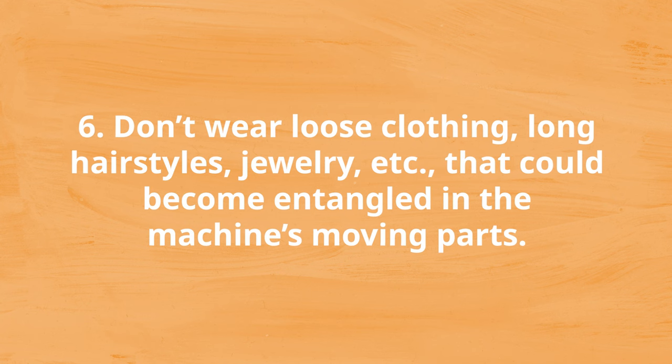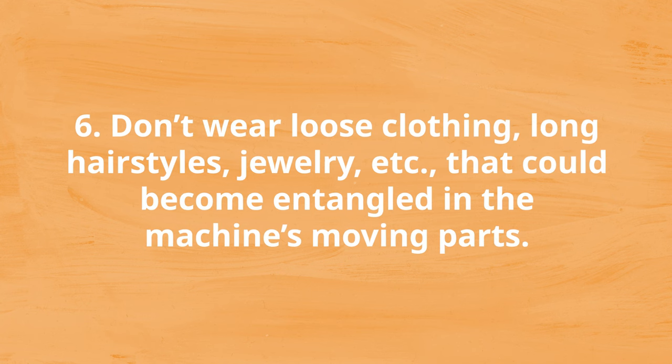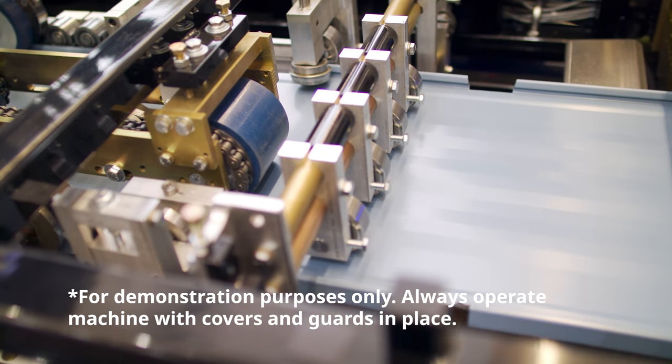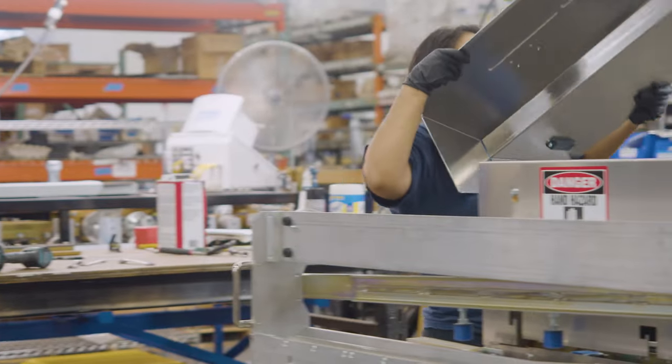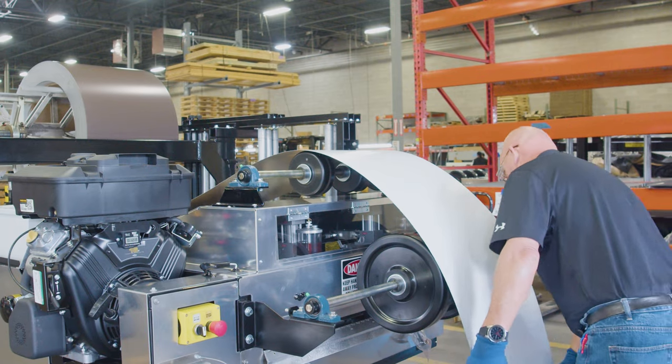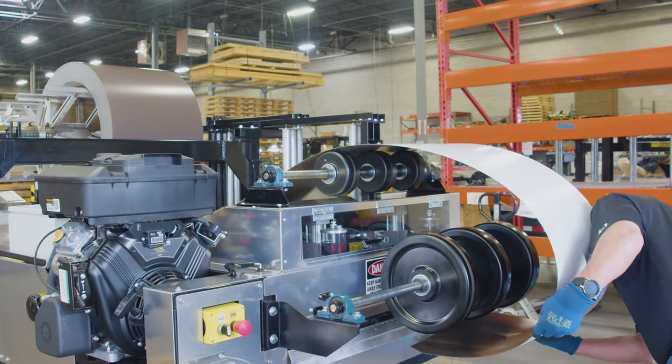Number six: don't wear loose clothing, jewelry, etc. that could become entangled in the machine's moving parts. In roll-forming machines, the metal coil goes through a series of rollers that progressively bend and shape the material to a desired profile. Wearing loose clothing or low-hanging jewelry can become caught in these moving parts during operation and potentially injure the operator, those around the machine, or damage the machine itself. It's also important to wear proper personal protective equipment, including safety goggles, hard hats, and closed-toed footwear.